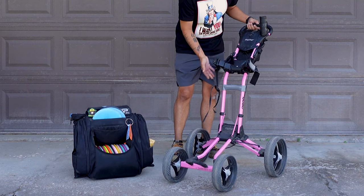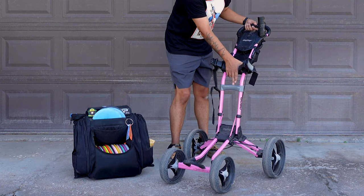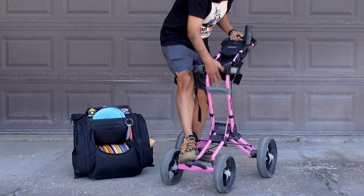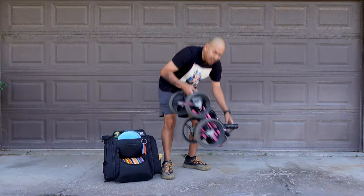And to put it away, you unlock the strap here. There's a handle here that says pull. I like to put my foot down here, just to keep the cart in place. You pull up, push, it pulls down flat, and you're ready to go.